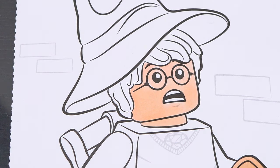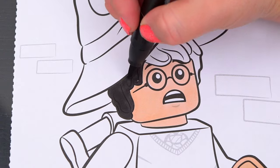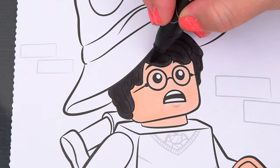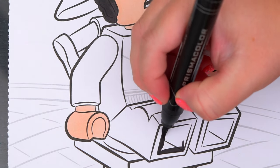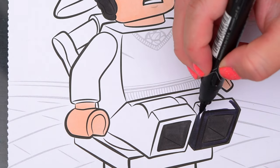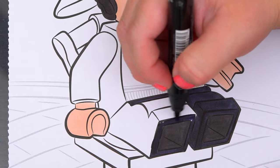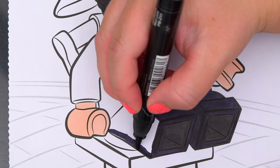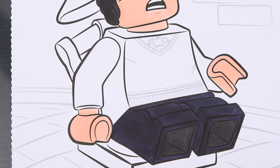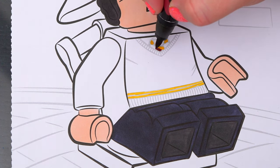And let's color in his hair black. Let's also color in his pants black. And let's color in his sweater gray and white with maroon and gold Gryffindor accents.